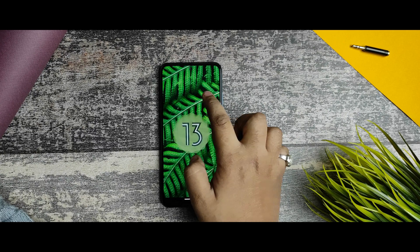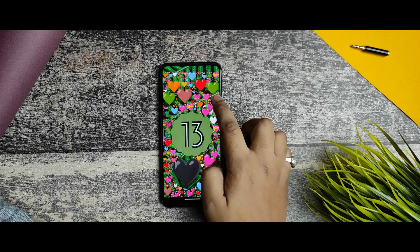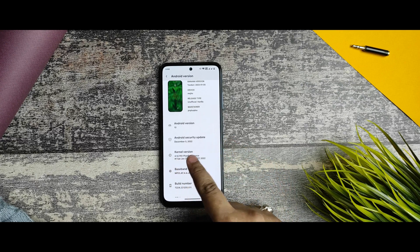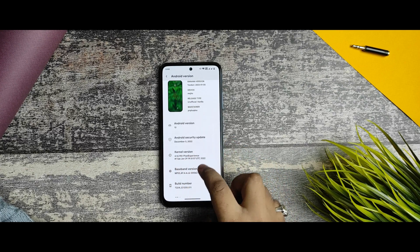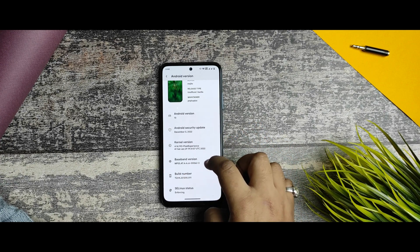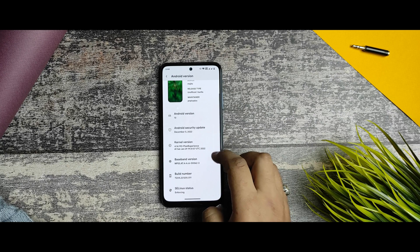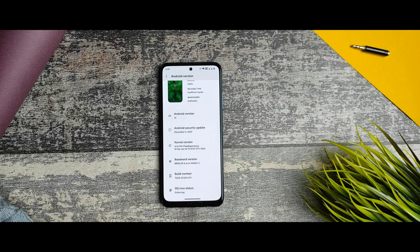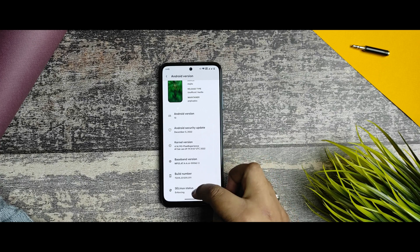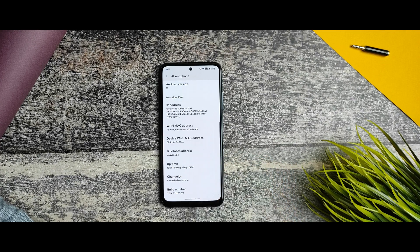The maintainer is PNP++ and it is working on Android 13. You can clearly see that we get a smooth and nice Easter egg of Android 13. The Android security patch is December 5th — I know it's old, but the January security update hasn't been released yet. The kernel version is Pixel Experience-based.